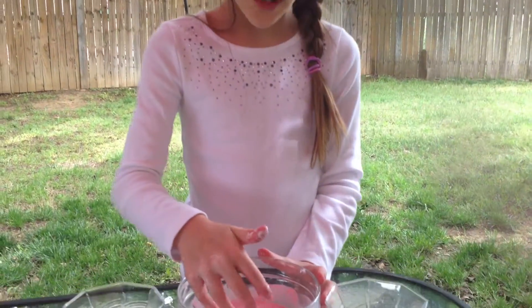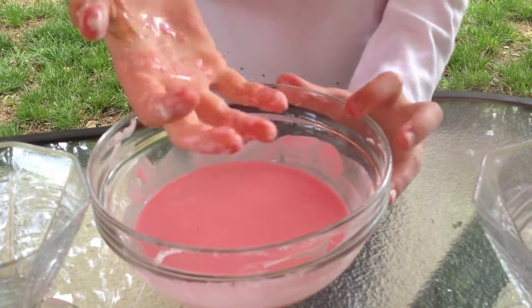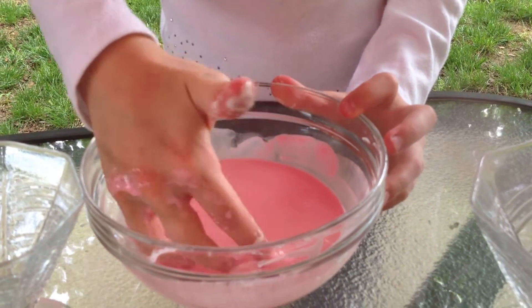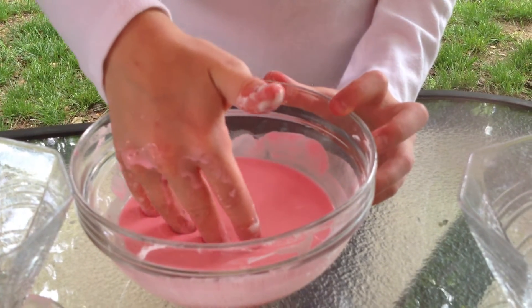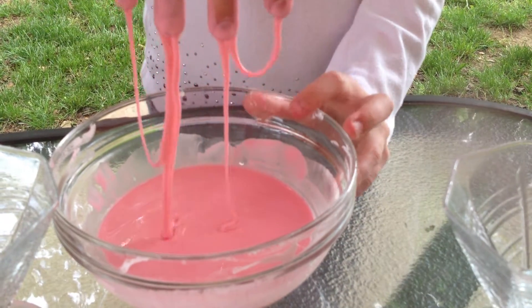It could be a solid or a liquid. If you go down with force, it's hard like a solid. But if you go down and leave it to rest, or if you pick it up, it just dribbles down like it's a liquid.